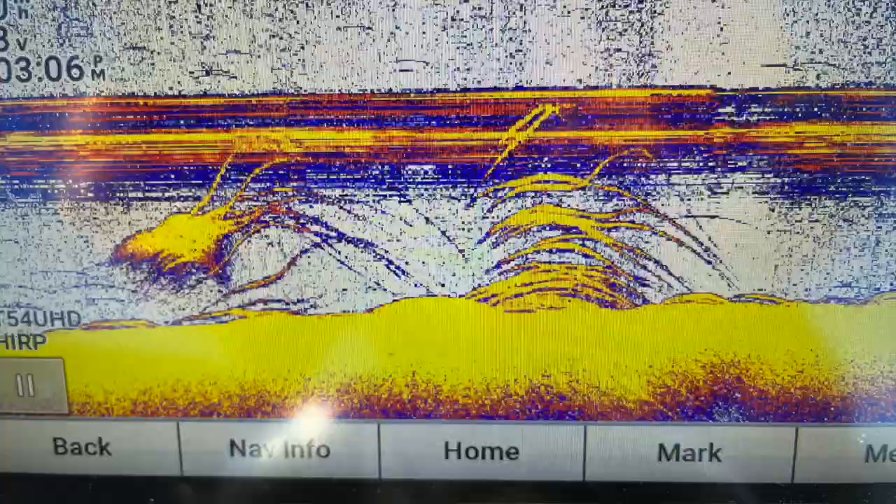One more thing: what am I looking for on my electronics when trolling? What does striped bass look like on sonar? Striped bass appear as squiggly, spaghetti-type lines — that's a school of striped bass. Sometimes you'll run into other species that appear a little differently in the water column; they'll show a more traditional arch shape.